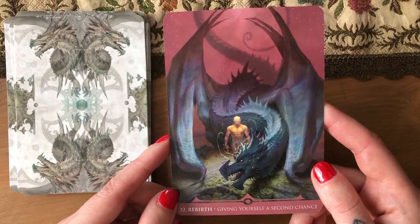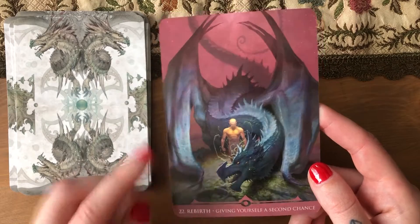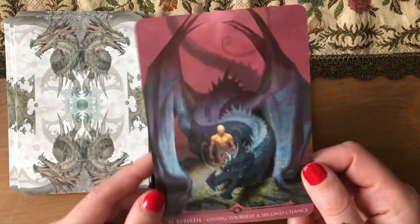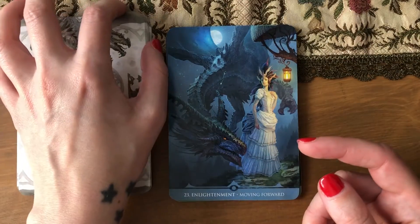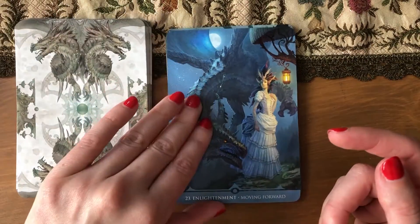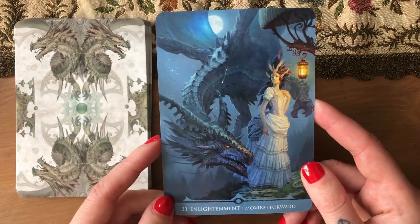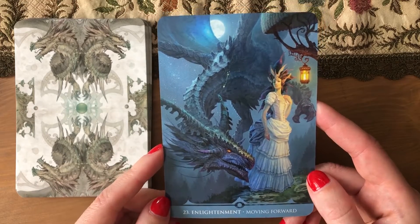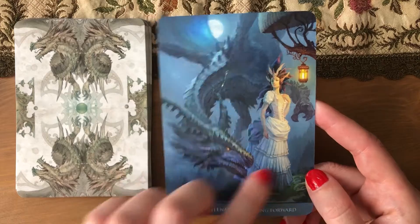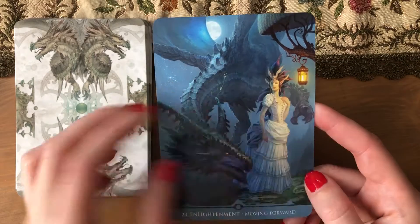'Rebirth — giving yourself a second chance.' Interesting — being protected by the dragon. If you're annoyed by my commentary there's always a flip-through with music that you can mute and put your own on. 'Enlightenment — moving forward,' and this gives me such a nice Hermit energy. I like the way she is dressed and the lamp.